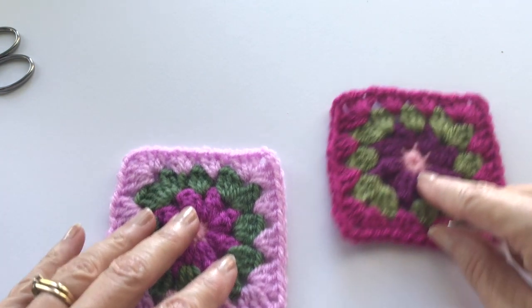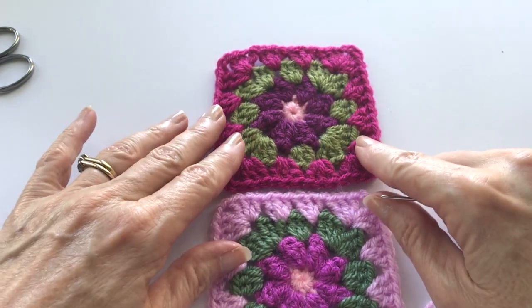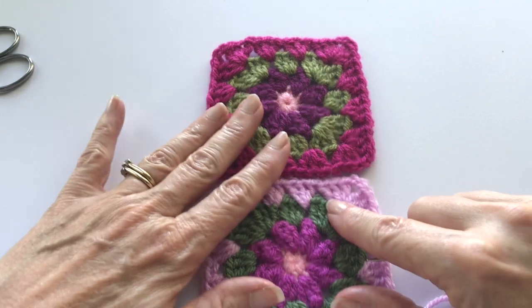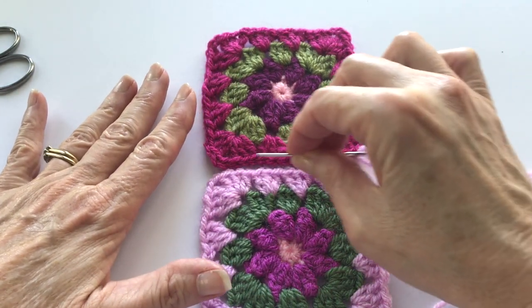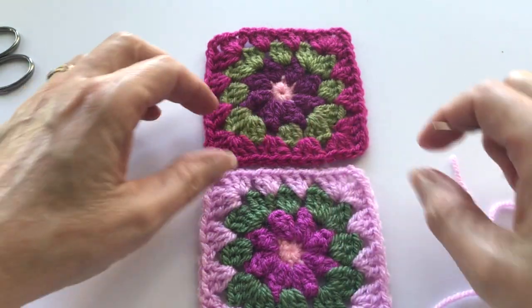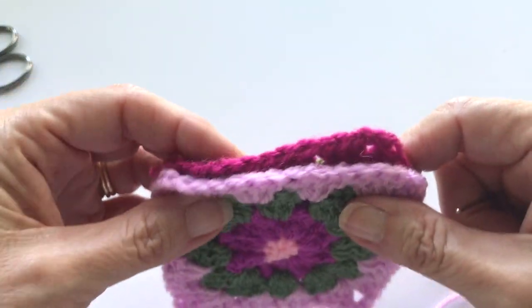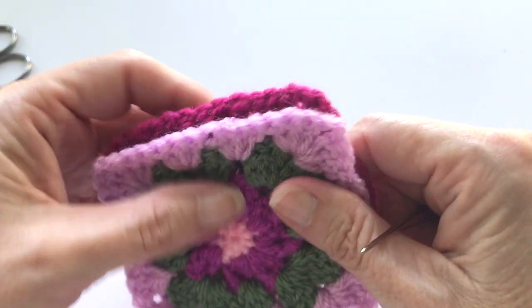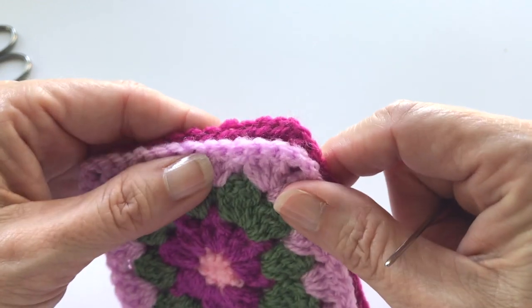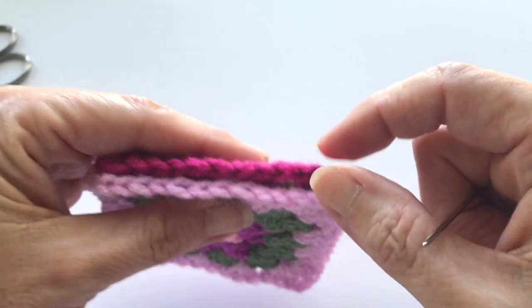For this, I want to show you two different ways you can go about doing this. You can work flatly on a surface and make your seam right on the table, or you can sandwich your pieces together and work upright like so. For this demonstration I'll try to do both for you.